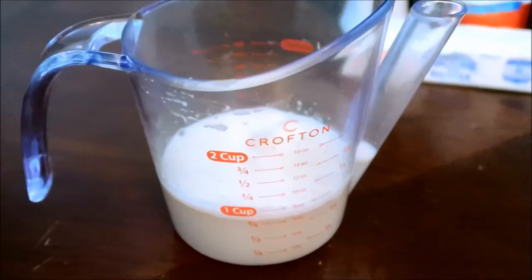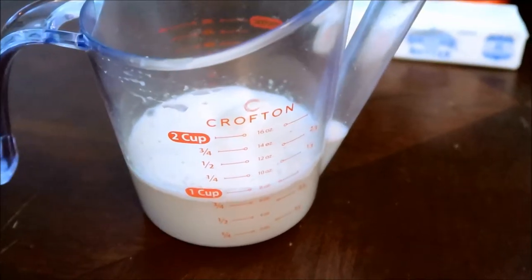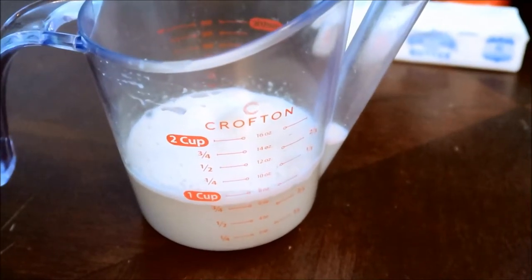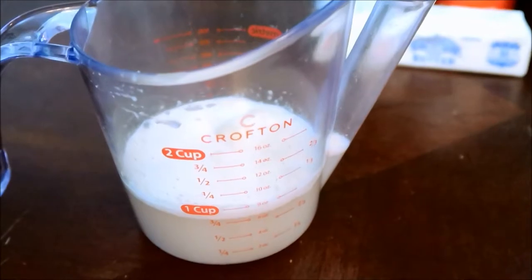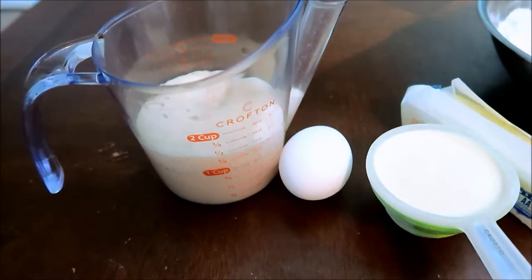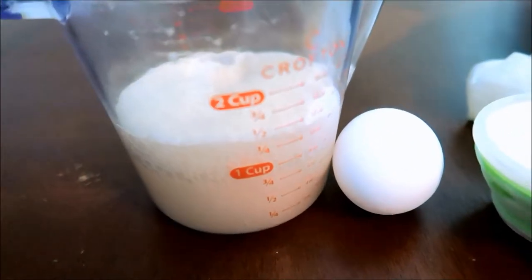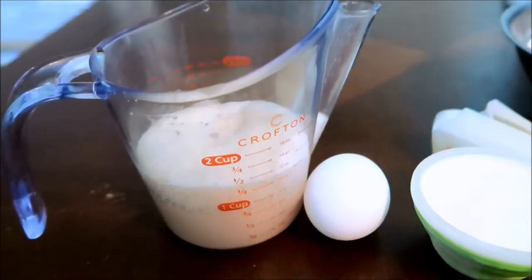I'm going to set a timer for 10 minutes and come back once it's done. Okay, this is what you want to see after the 10 minutes — this is how you know your yeast is alive.